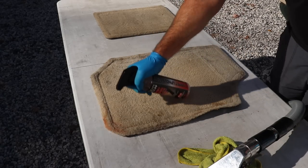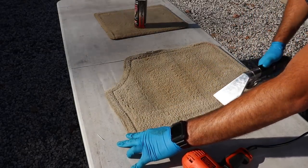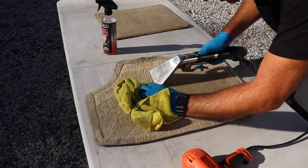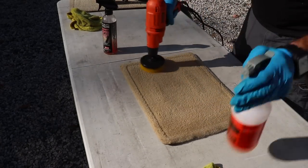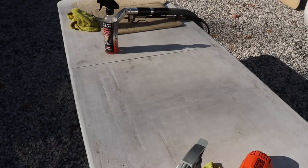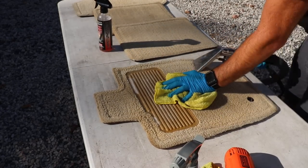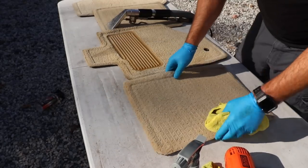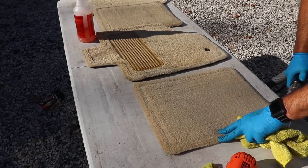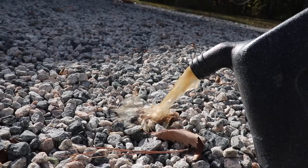Let's get to these mats. Using the Carpet Bomber, the drill brush, and extracting all those mats made a huge difference. Look at that nasty water from those carpets.